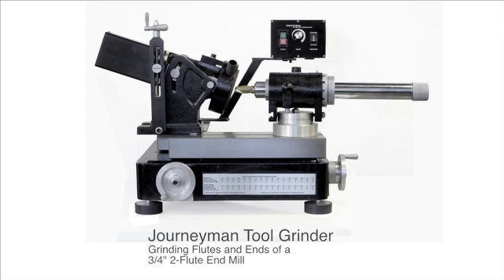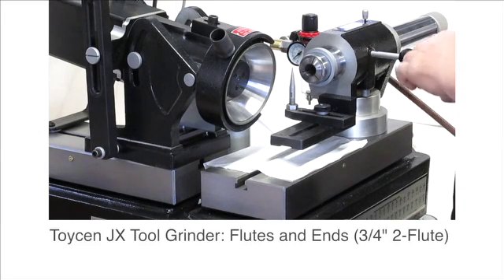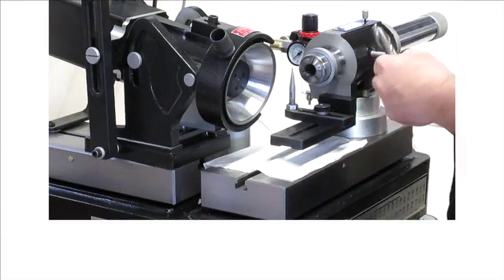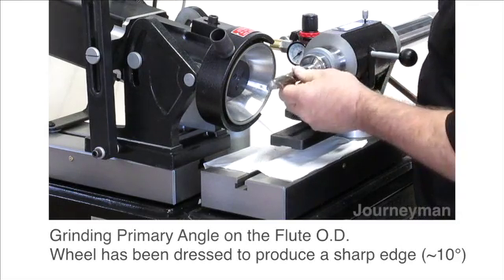Hi everybody, Jeff at Cutter Masters. In this video we're going to show you how to set up the Journeyman to do the flutes and the ends on this three-quarter inch end mill. I've set the motor to ten degrees, I have a three-quarter inch collet in place.